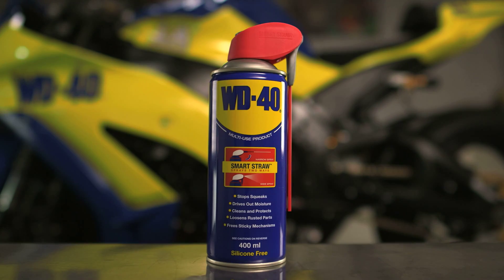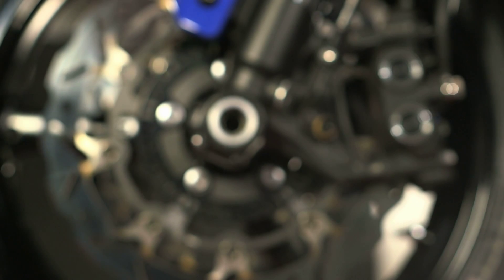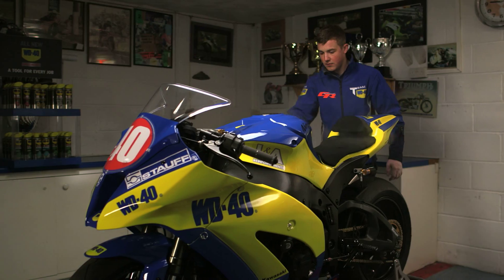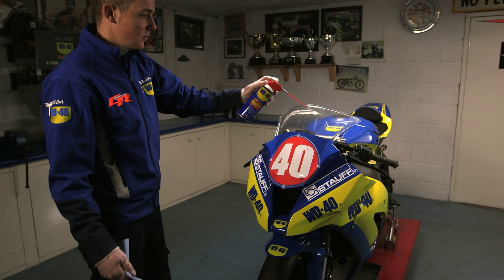WD-40 multi-use product provides excellent protection for your motorcycle against natural elements. For best results, apply directly all over the bike onto paintwork, chrome, plastic and carbon fiber surfaces before storing away for the winter.